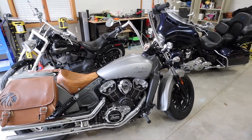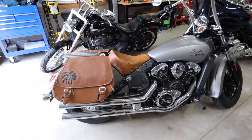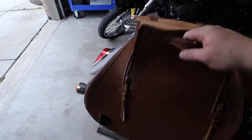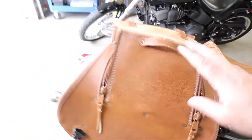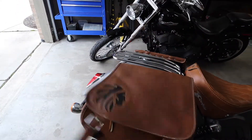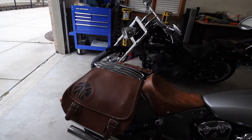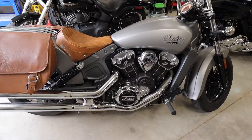This is the first run of the new Indian Scout. What I've done to it is add some saddlebags — I believe these are US Saddlebag Company saddlebags. They're really high quality leather. I'm a big fan, so if you're interested in putting saddlebags on your bike I would highly suggest giving them a look.